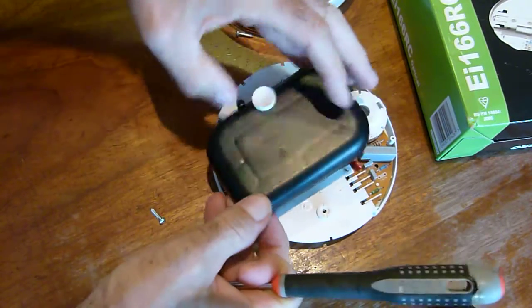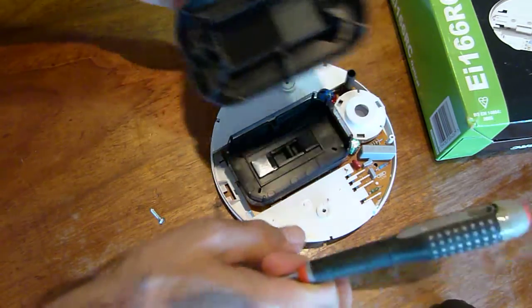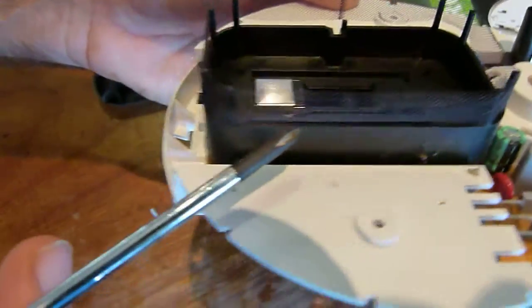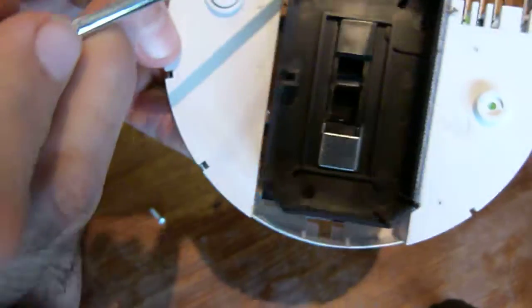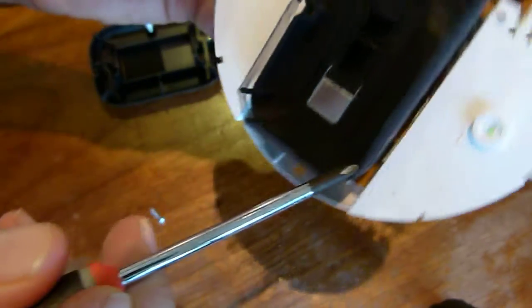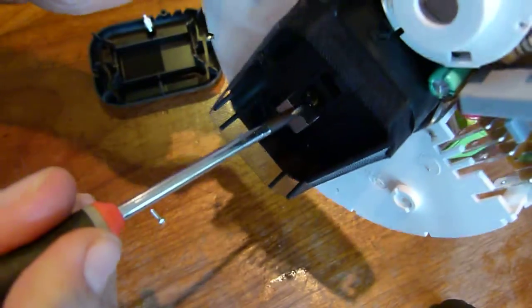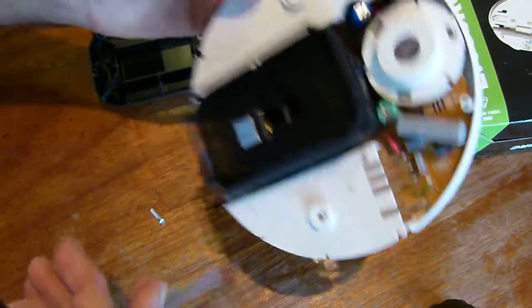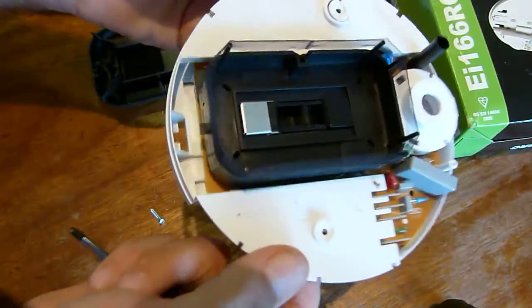As this cover comes up, what we've got here is the sensor area. There's a little gauze fence that goes right the way around which is supposed to keep the bugs out. Inside there, that glass bead is the optical element which senses any movement, be it a bug or a smoke particle.